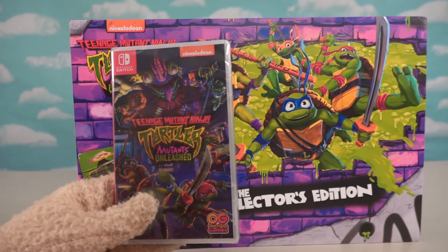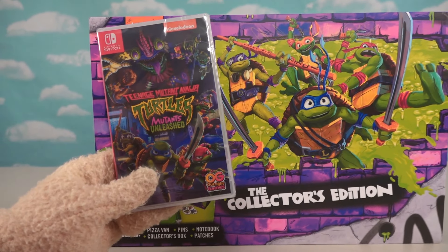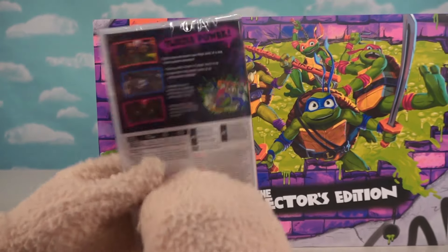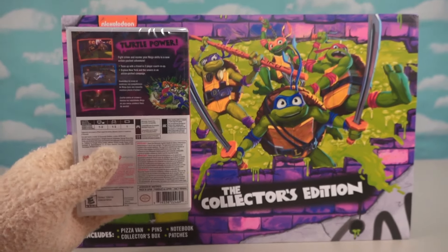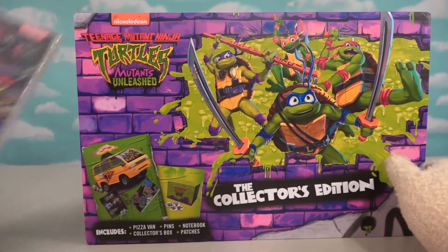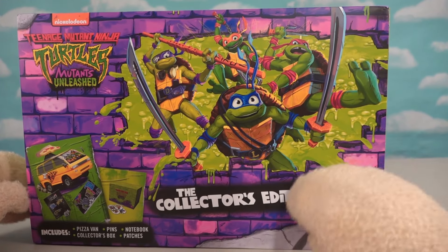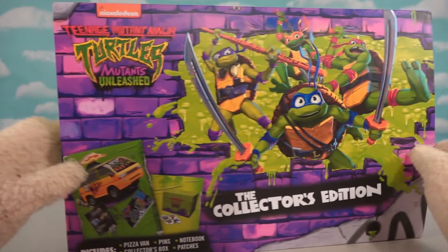This is so cool. We've got the Nintendo Switch version of Teenage Mutant Ninja Turtles, the brand new video game Mutants Unleashed. This is going to be an awesome video game to check out. We'll do that in another episode, but for now we've got ourselves a cool Collector's Edition set to open up that goes with this game.